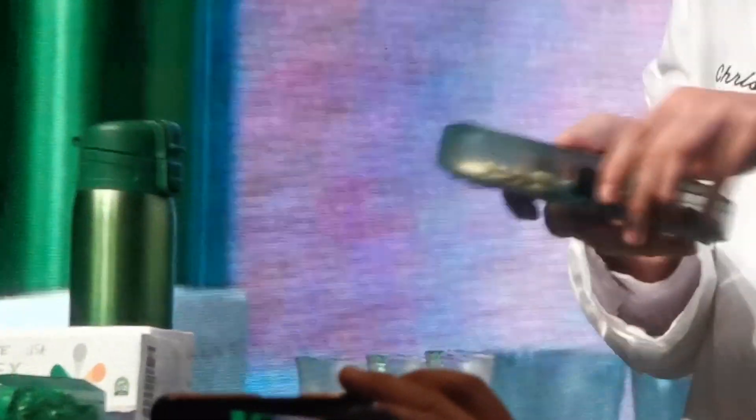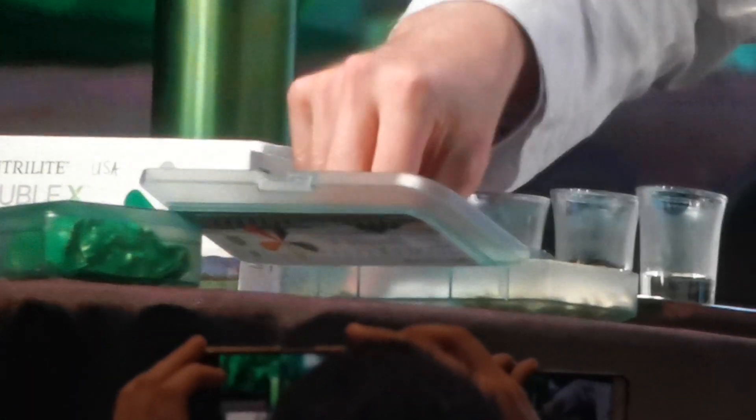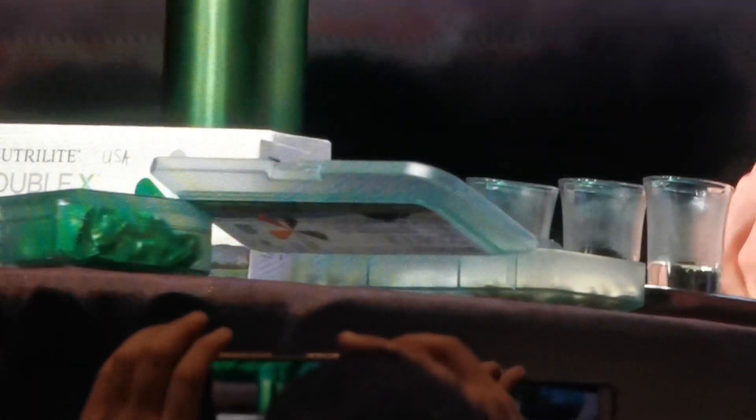So we just pour hot water into three glasses. Chris is gonna drop each tablet — a vitamin tablet in there, a mineral tablet in there, and a phytonutrient tablet in there.